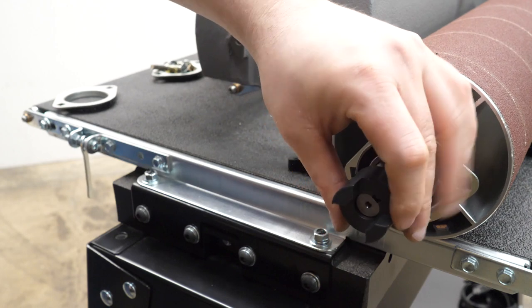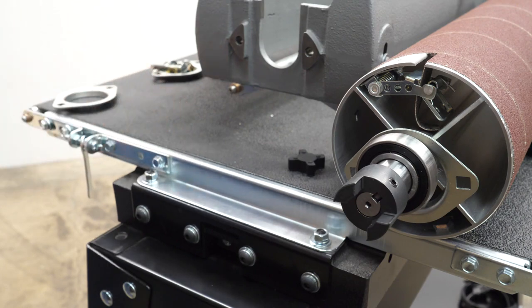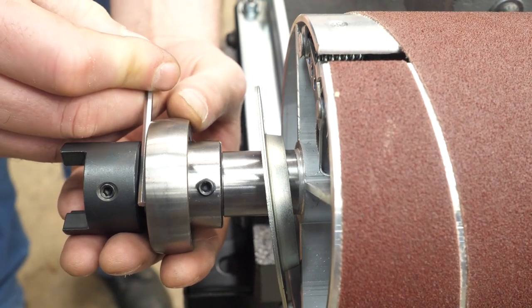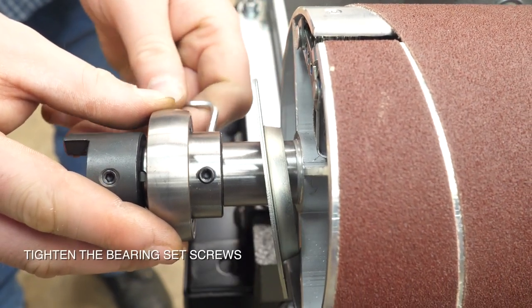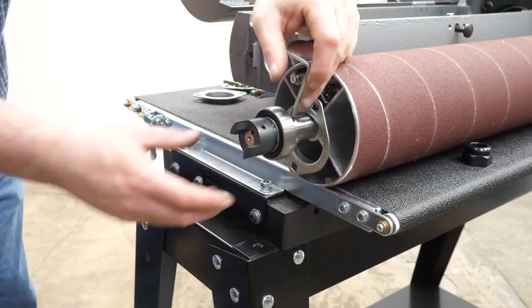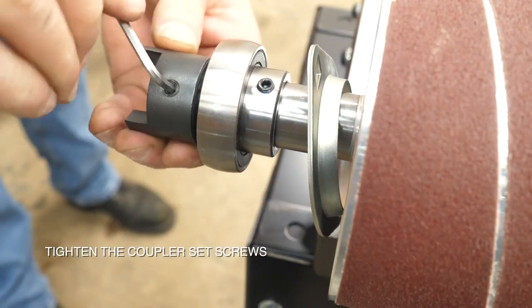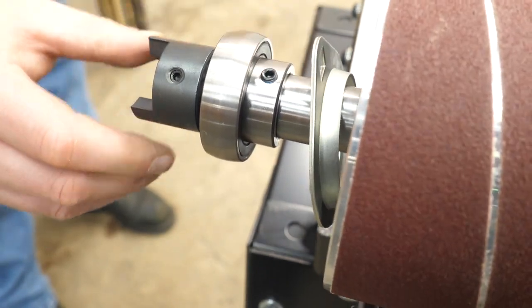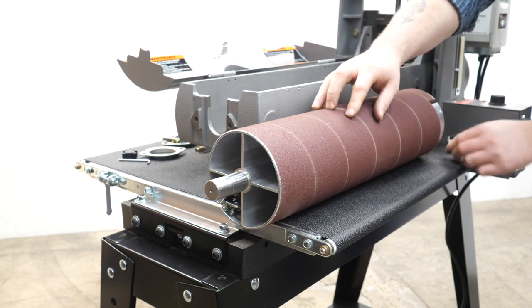Slip the coupler into position — you'll see where it fits on the key. There is a mark on the shaft of this head, and you want it to be right about at the mark, roughly the same width as the allen wrench you're using. Go ahead and tighten those set screws down really well. Also make sure the coupler set screws are tightened down well.